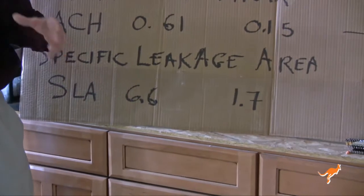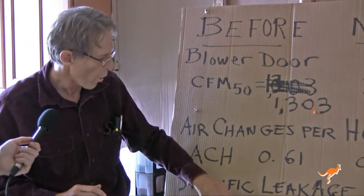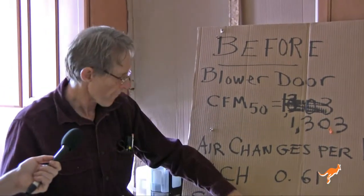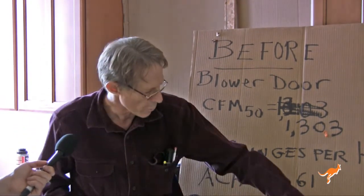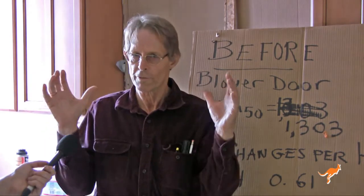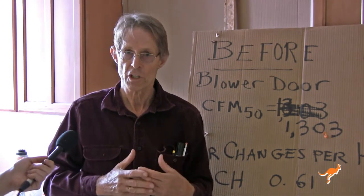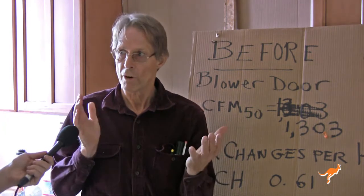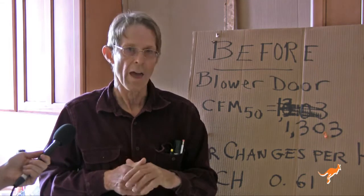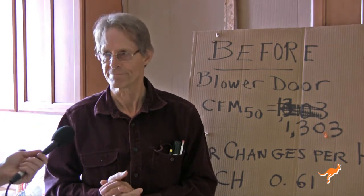A final way to look at it is the specific leakage area — the size of the hole if you took all the cracks, nooks, and leaks and combined them into one. It would measure 6.6 square inches per square foot of conditioned floor area, and that's now been knocked down to 1.7 — the hole size cut down by about a quarter. The aim of energy efficiency is to reduce air infiltration, make it more insulating so heat isn't lost through the walls, and then have clean, safe, healthy air ventilation for a healthy breathing space.